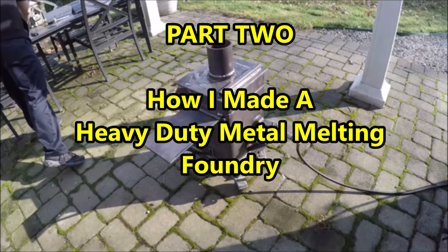Hello my friends, my name is Rick. Welcome back to the channel. Today we're going to be doing part two of how I made a heavy-duty metal melting foundry. If you haven't seen part one, I encourage you to do so. With that, let's get started.